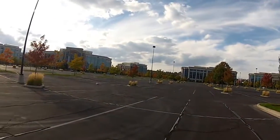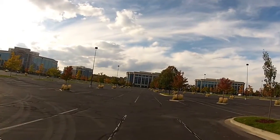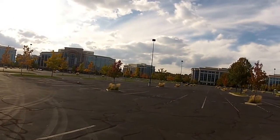This parking lot is a lot smoother than the last one I was driving it at. It's a lot more exciting too because it's a lot more open, so I can kind of get it wrapped out a little bit more, driving around some of the different parking islands.